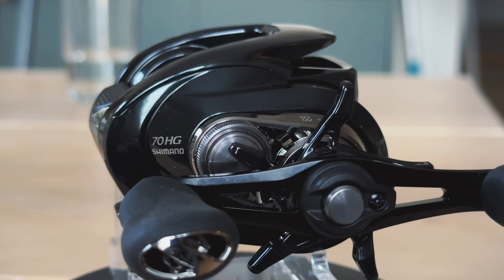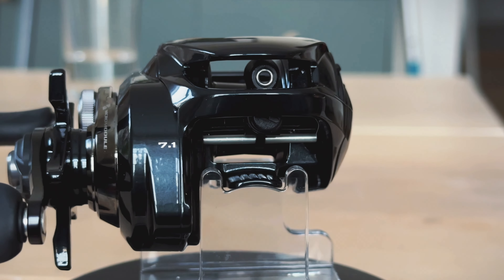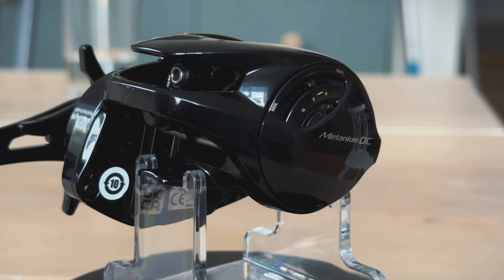The fifth thing is actually one of my concerns. In the Metanium DC 2015 model they had brass gears, but on the new Metanium DC they've added aluminum gears, which helps keep the weight down. The 2015 model was a tank — if you serviced it with oil and grease it just kept on going. Aluminum gears are not as durable as brass gears, so we'll just have to see how they hold up.